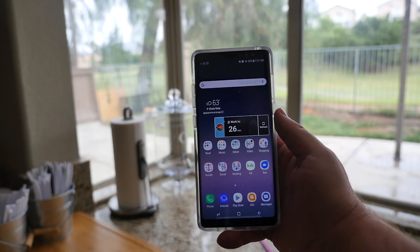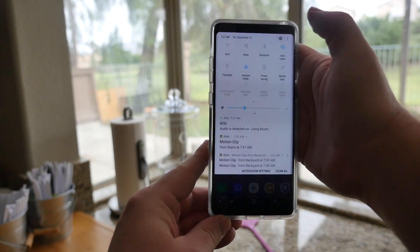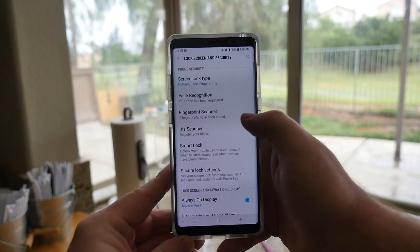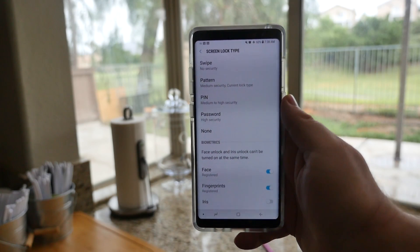If you want to do this, it's really simple. All you've got to do is swipe down from the top, go to Settings, then go into Lock Screen and Security, then go into Screen Lock Type, put in your lock screen code, and once you're in here, this is where the meat and potatoes is.